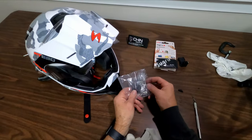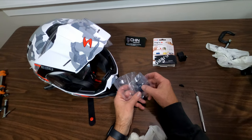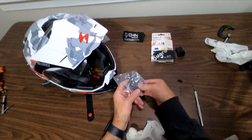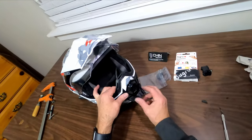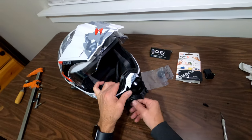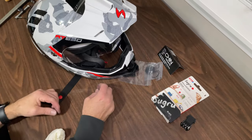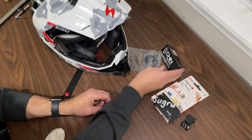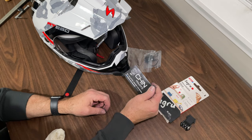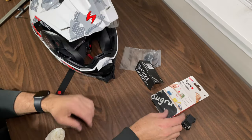I'll probably also use this tether strap and find a place to anchor it so I can hook this to my GoPro as a safety catch in case this comes loose while I'm riding my motorcycle. That's the Scorpion EXO AT950 helmet with a chin mount from ChinMounts — see chinmounts.com — and some Sugru moldable glue. We'll see how it does.